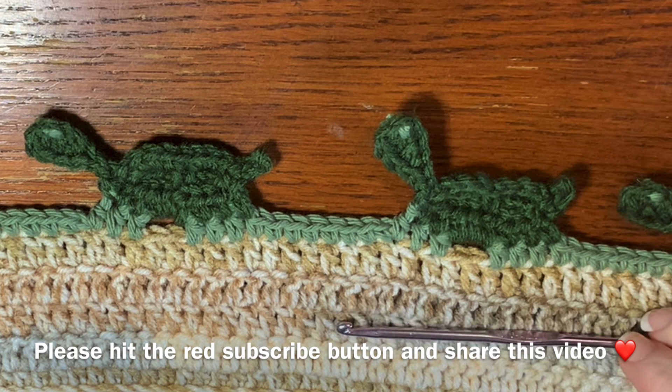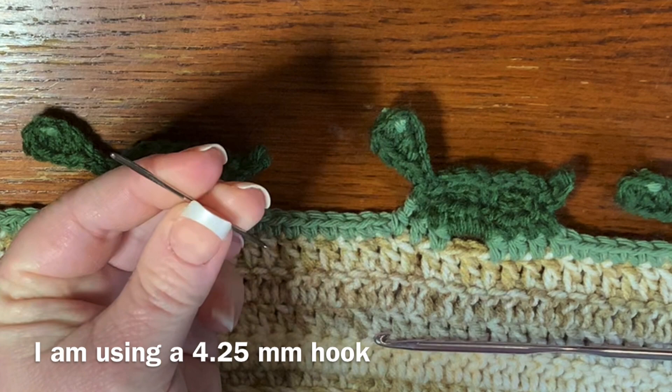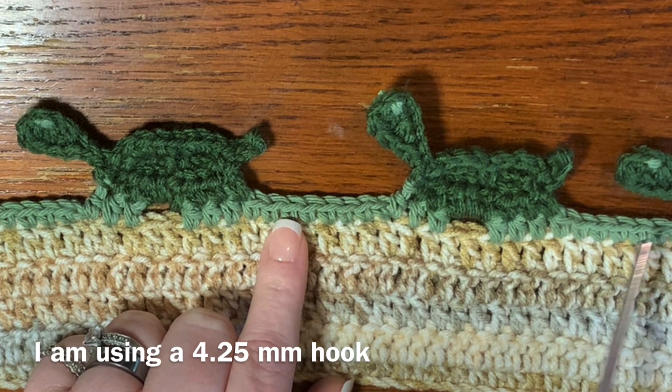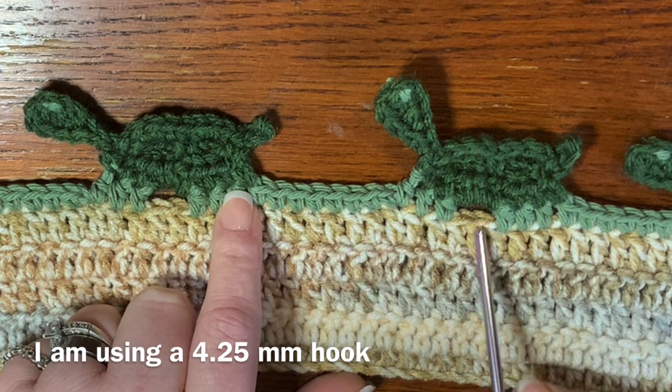You'll also need a darning needle and a pair of scissors to finish your project. A darning needle looks like this — it can also be called a crochet needle. This border is worked in a count of 15, so keep that in mind as you make it. Each turtle, starting from the first leg all the way to the next leg, is a count of 15. You can change that if you want, and the turtle also has a little eye.